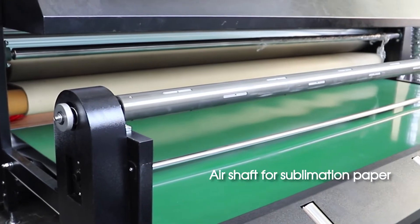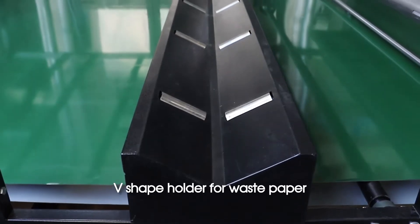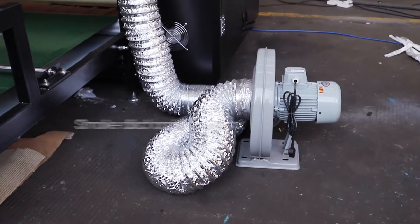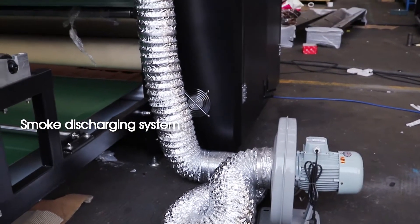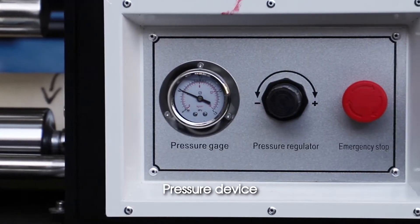Air shaft for sublimation paper. V-shape holder for wasted paper. Smoke discharging system. Pressure device.